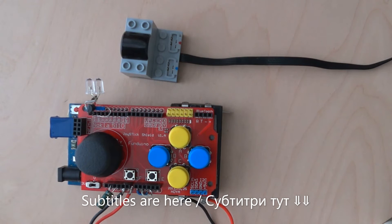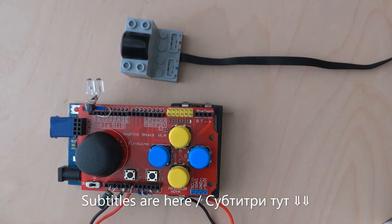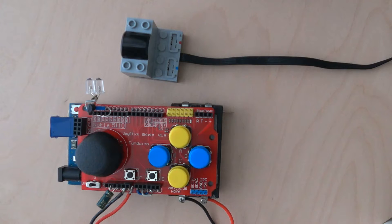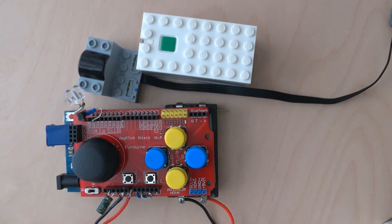Hi everyone! In the last video we created a remote controller for any Power Functions receivers. In this video we want to add one more type of receiver — Powered Up. So after this video, this controller should be able to control both Power Functions and Powered Up receivers.